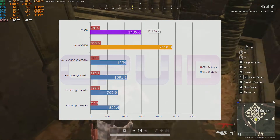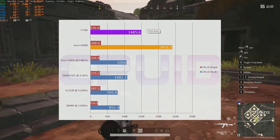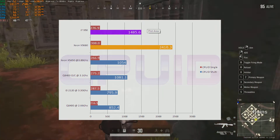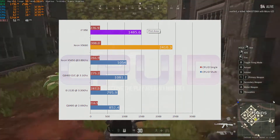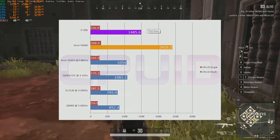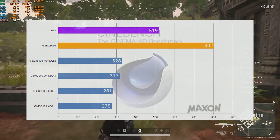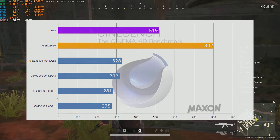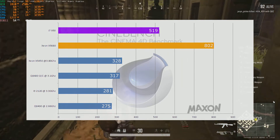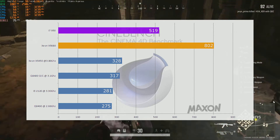CPUID CPU-Z benchmark tells a very similar story. The i7-950 scored 1485.6 points for multi and 276.9 for single core. The Xeon X5680 scored 2410.3 for multi and 308.0 for single core. Into Cinebench, the i7-950 scored 519 points and the Xeon X5680 scored 802 points. As a multi-core stress test, Cinebench clearly shows the advantage of those extra cores and threads on the X5680.